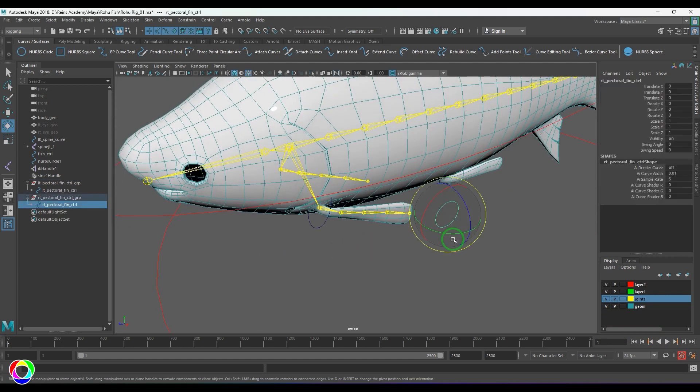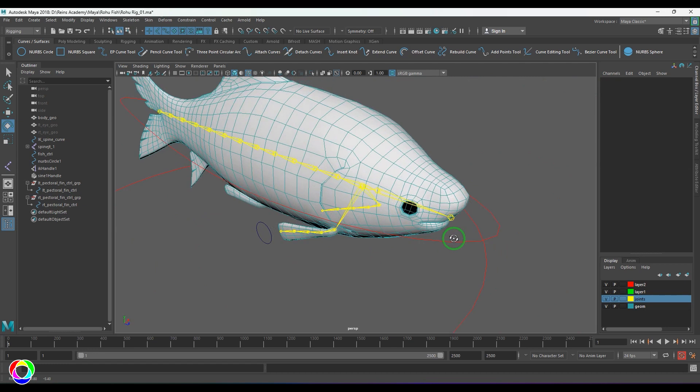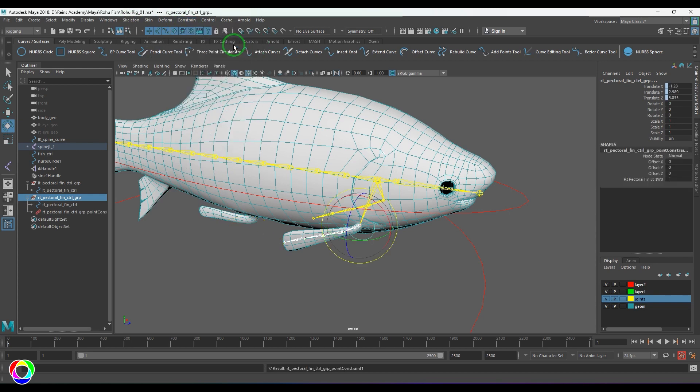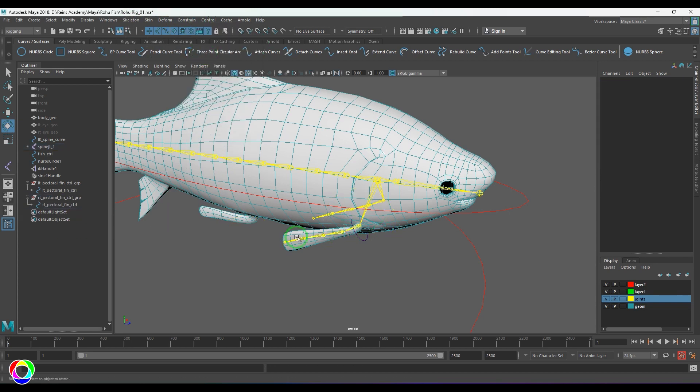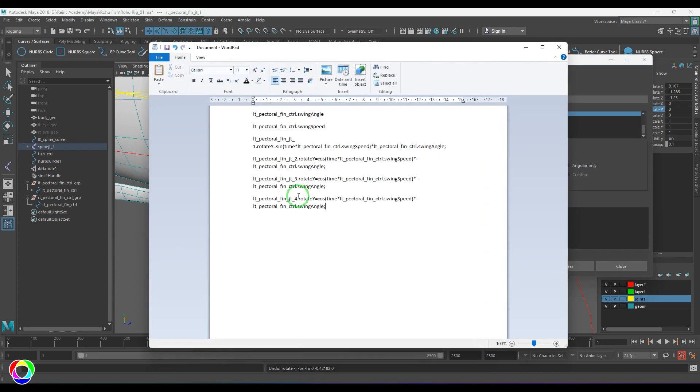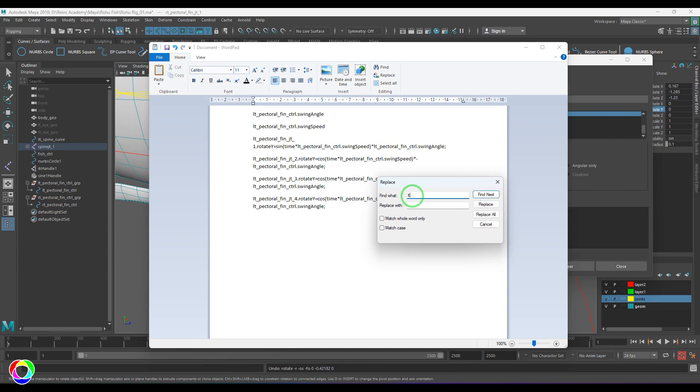Reset the values to zero. The same attributes are created for the next control. I'm going to select that joint and its group, then position it with a Point Constraint and Orient Constraint, and delete the constraints. Select the right pectoral joint's Rotate Y, go to the expressions editor, bring up the expression, press Ctrl+H to find and replace 'LT' with 'RT', so left side joints become right side joints — replace all.